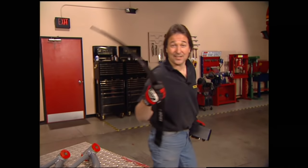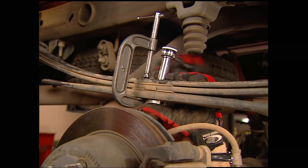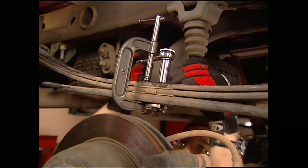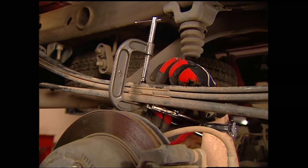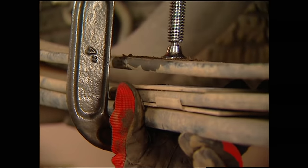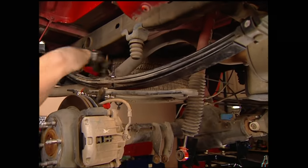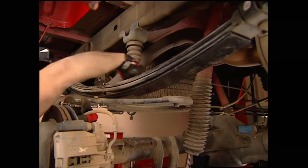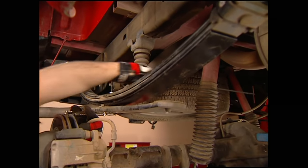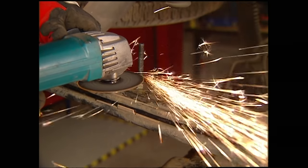Let me show you how these leafs go in. First, put a clamp on the leaf spring and remove the center bolt. Then release the clamp to separate the leaves. Add the new leaf to the spring pack and reassemble using the new center bolt. Finally, cut off the extra length — and that takes care of the springs.